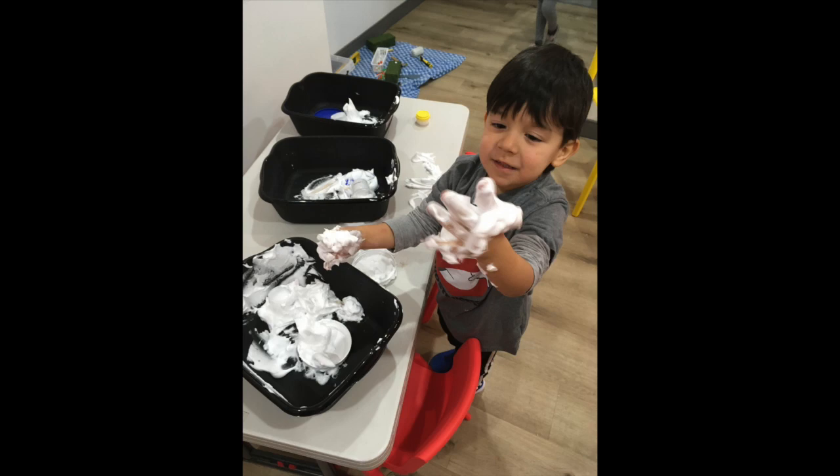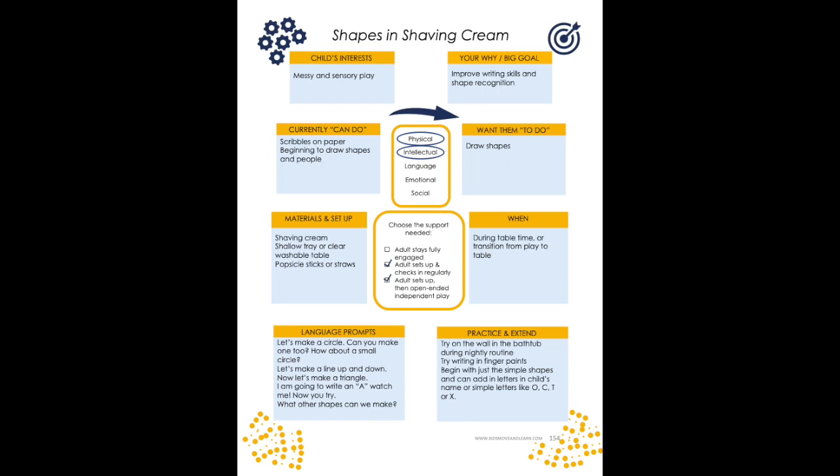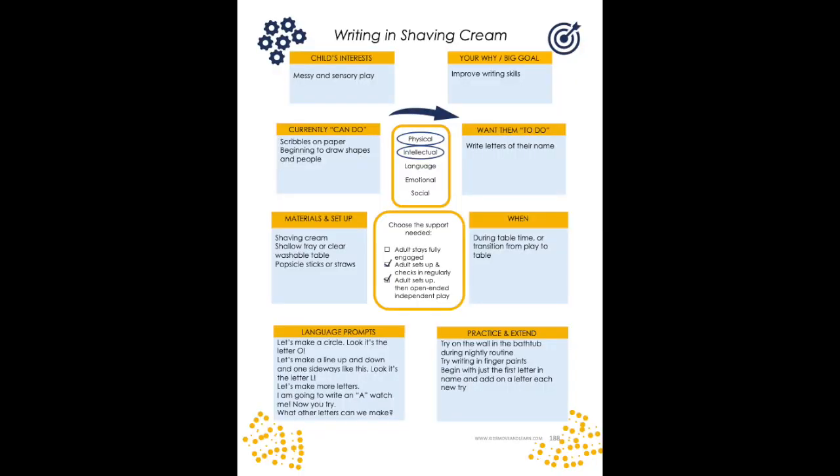There are so many other great simple ideas like this that have little to no cost. Another one of my favorites is shaving cream — it's so easy, and it will actually end up cleaning your table. The book has ideas on how to use shaving cream to support math, counting, shapes, drawing, and writing skills. It gives kids the experience of using their fingers to intentionally make marks and draw, so that later on when they're a little older they can start writing with crayons and pencils.